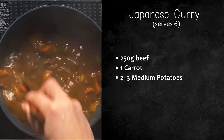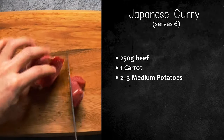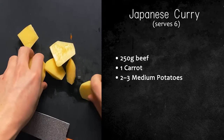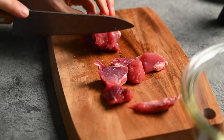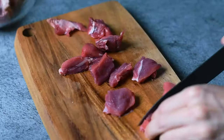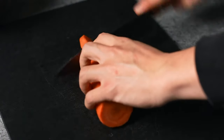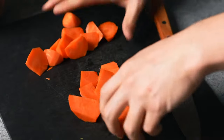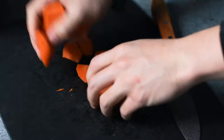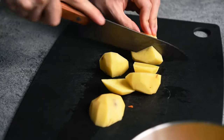While the onions are cooking, we can prepare the other ingredients. I'm keeping it simple and using typical ingredients found in Japanese curry — this is for six servings. 250 grams or half a pound of beef, one carrot, and two to three medium potatoes. I'll start by cutting the meat into bite-size pieces, but not too small. I'm using beef shank today. You can also make this with chicken, pork, or seafood. Next, cut the carrot into rough chunks. Finally, the potatoes — these should be cut into quite big pieces, because if they're too small they cook too quickly and fall apart in the curry.